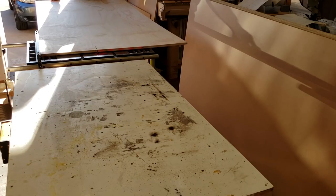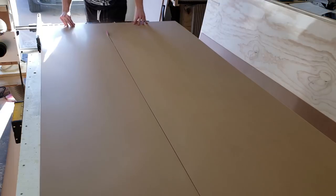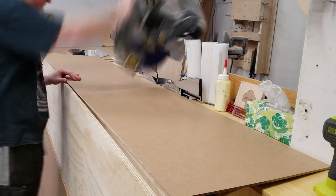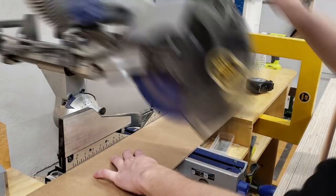This project begins with breaking down all the sheet goods into their appropriate sizes. It requires six sheets of three-quarter inch plywood, two sheets of quarter inch hardboard, two sheets of eighth inch hardboard, plus a whole bunch of 1x material for the face frames and the door frames.